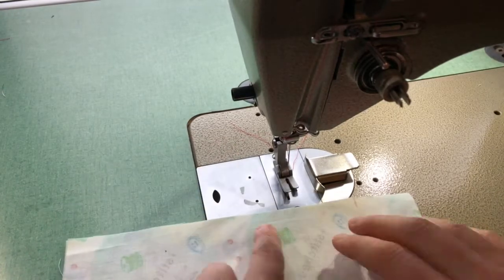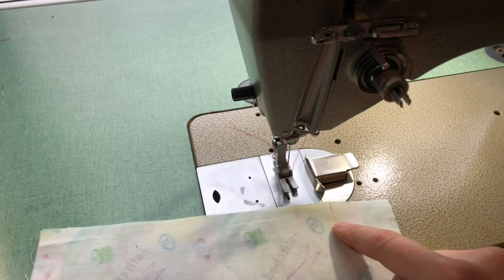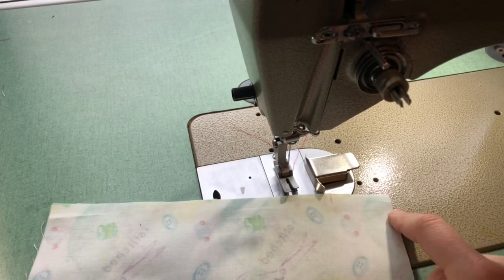For my seam, I'm going to sew a basting stitch where my zipper will go, and then I'm going to transition to a regular stitch length of 2.5 and finish off that seam.